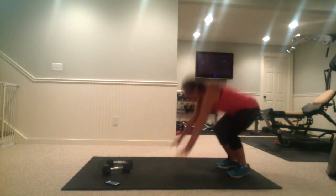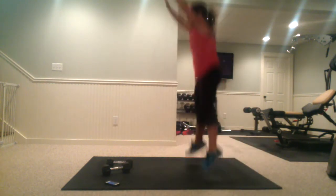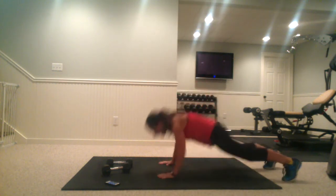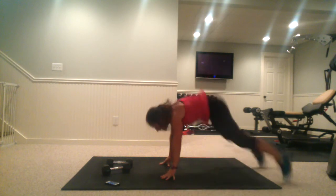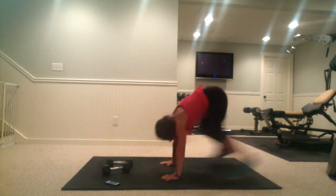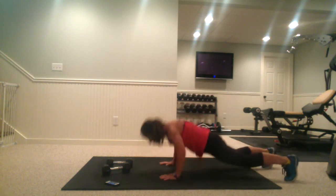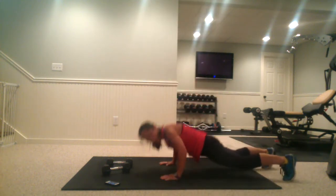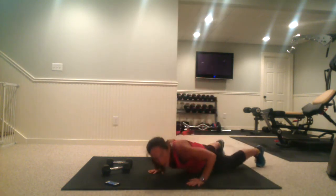Now we're going into burpees. Down — I'm going to do a full push-up here, and up. If you want to make it more challenging, add a tuck. Ten seconds left — let me see what's next, trying to peek ahead here.